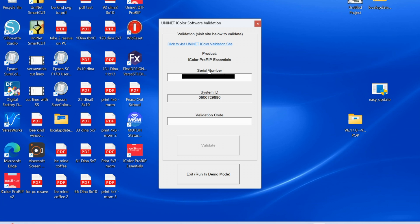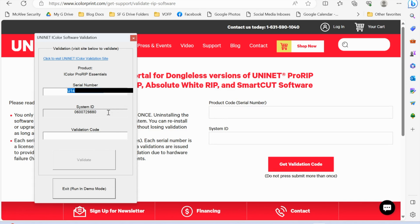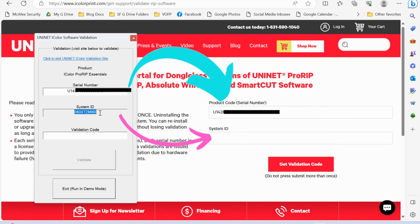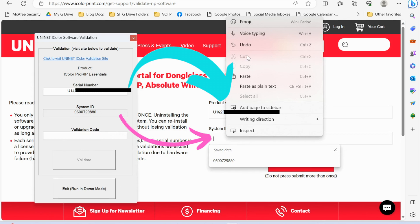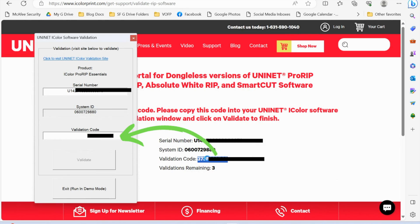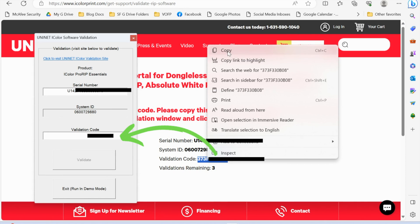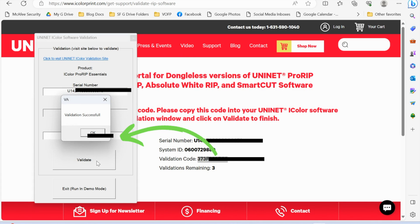You need the serial number and the system ID, and you need to go to the validation website — I will also link to that. When you get to the validation website and put these two numbers in, you will click Validate to get the validation code. You will get another code and put it back into that gray box. It's literally bouncing back and forth, but once you do this once, you'll be validated.